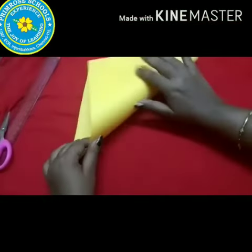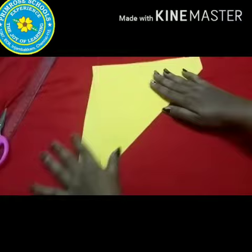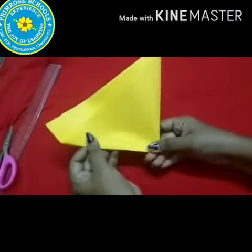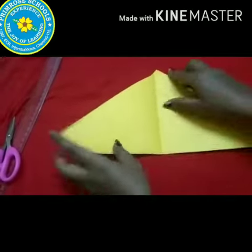First, take a rectangular paper, fold it diagonally and iron it well. Then, fold the paper further to get the center line.